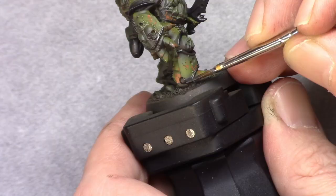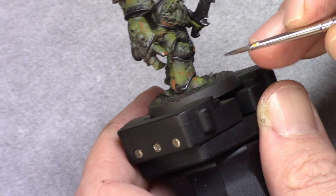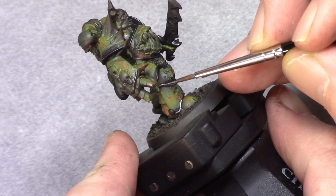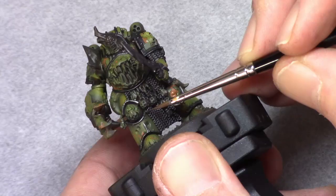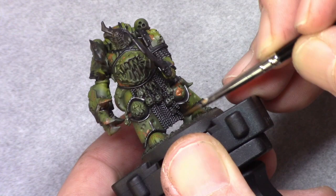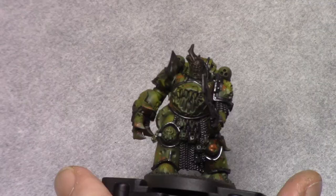Next I use gunmetal and I highlight all the metallic parts. On the finer lines I do this by just painting on lines, leaving little bits of the previous layers visible — it will appear more like a dent than a scratch. On the larger areas I will just dry brush the model, staying away from the deepest recesses.